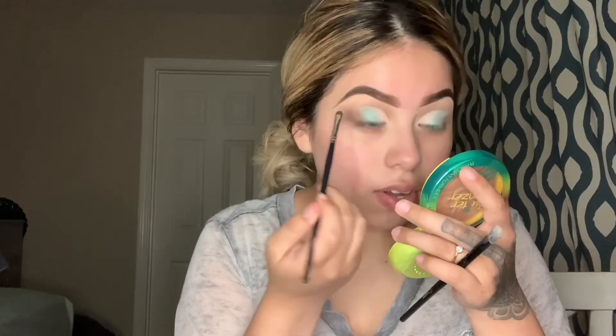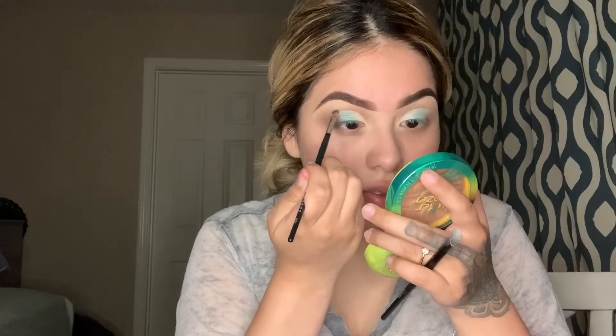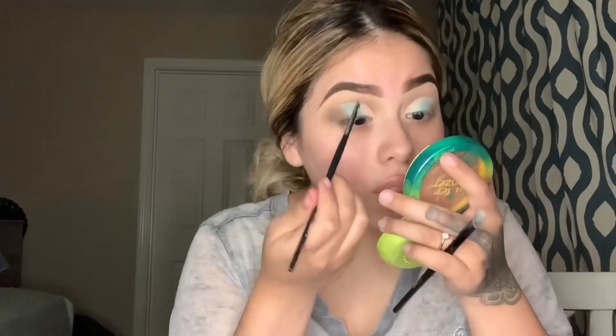Now with the E17 brush I'm taking a dark brown from the 35F palette and putting it only on the outer part of my eye, doing it at an angle just like I did with the blue shade. Then with the M213 brush I'm grabbing the same shade and putting it along the line where we cut the crease, and going over it on the other side to blend it out.